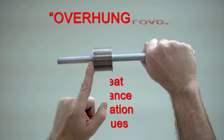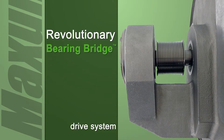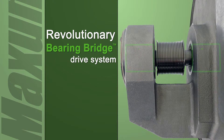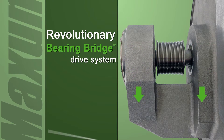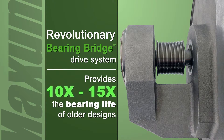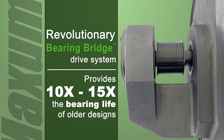Maxim has eliminated this problem by supporting the bearing load on both sides of the drive pulley. We proudly call this new design our bearing bridge. Like the pillow block system proven on thousands of industrial drives, the bearing bridge uses two separate bearing cases located on either side of the drive pulley to evenly spread the load. The entire drive system is located outside of the hot air stream. This true industrial drive provides 10 to 15 times the L10 bearing life of those inferior drive systems that are routinely subject to chronic failure.